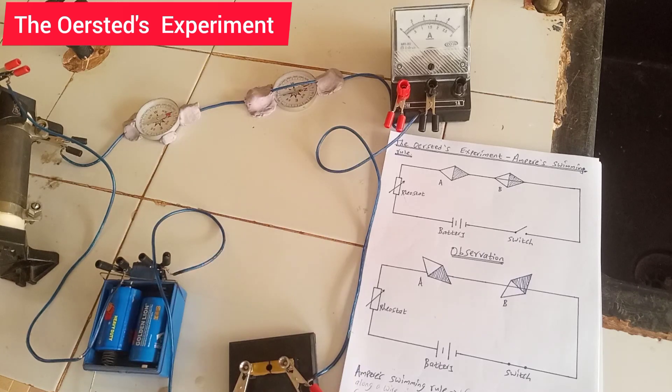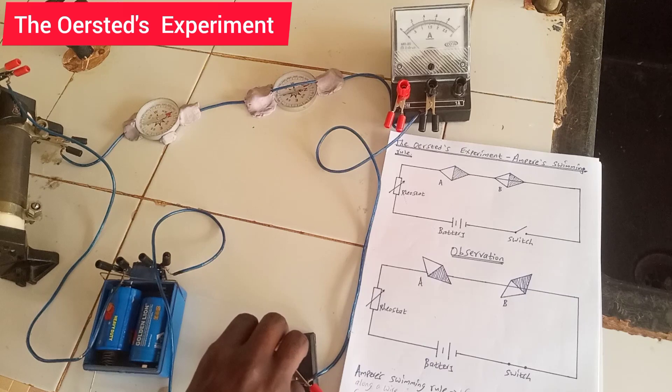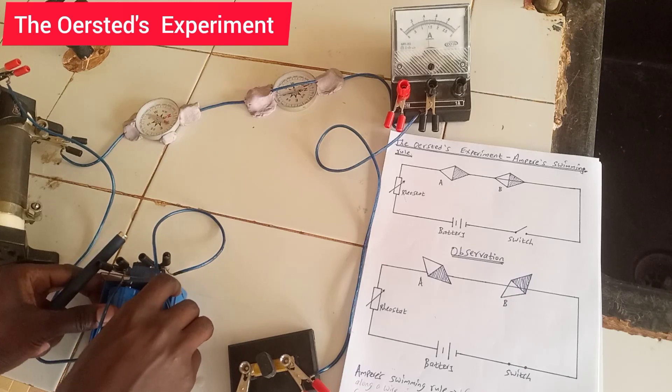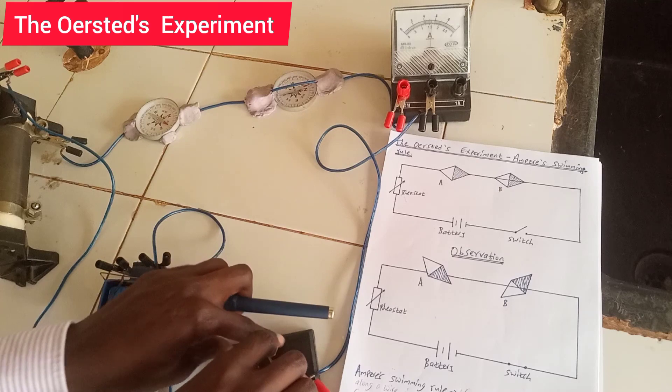Let me close the switch. I want you to observe the two compasses — how they deflect and in which direction. You can see the deflection. The ammeter is also deflecting, indicating some flow of current. Let me remove it again.